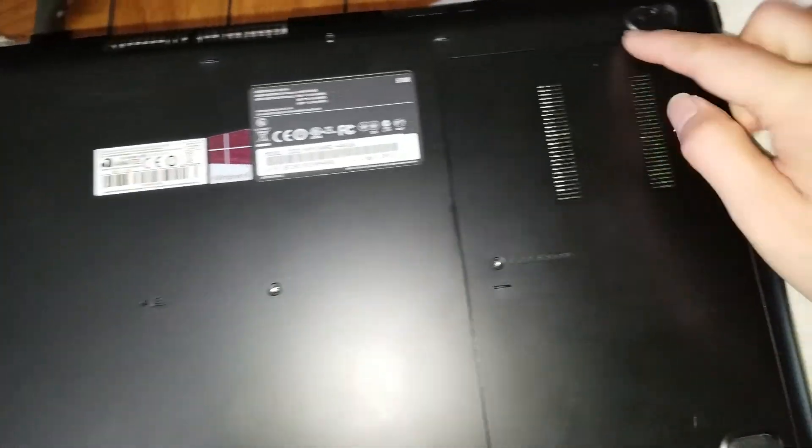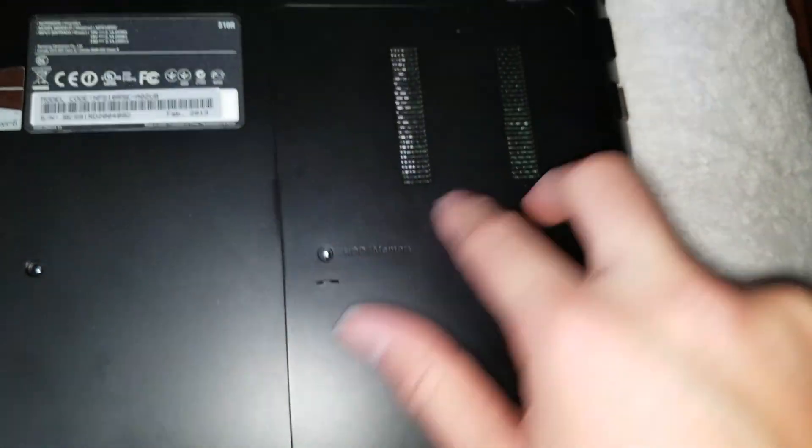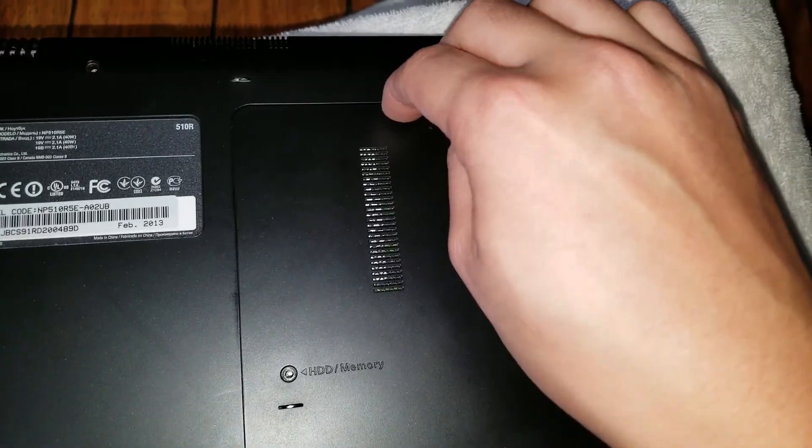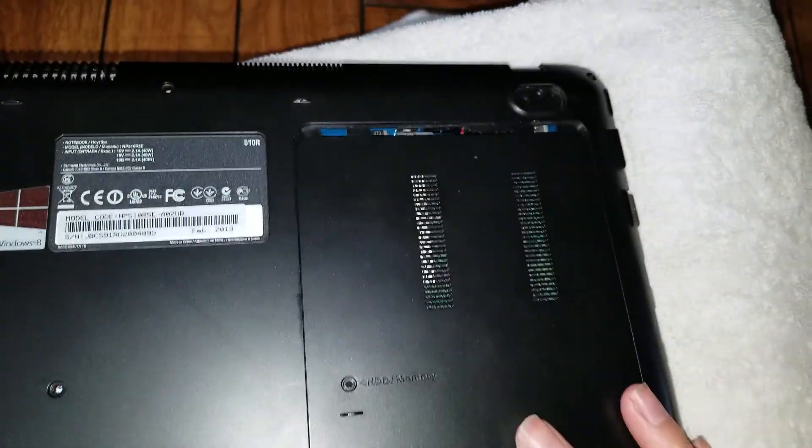Once you remove those 9 screws, you can remove this cover. There's actually an arrow here showing how to remove it. You can grab here and here, or if that's too tough, if you have a pry tool or good nails, you can go between the edge here and pull on it. It'll come out like that.